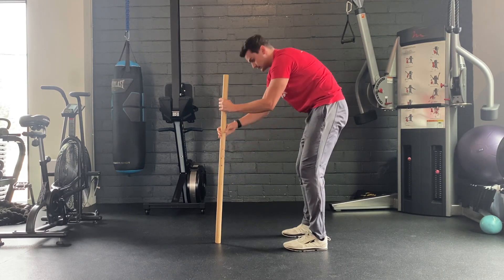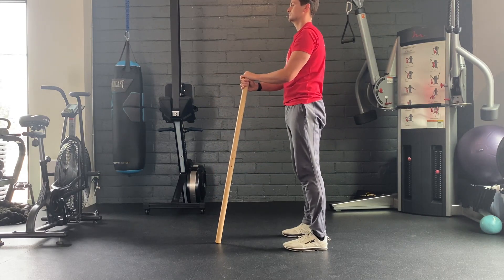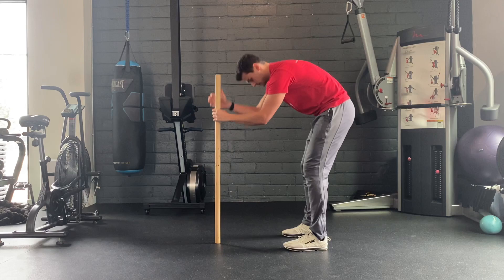At the bottom, put some pressure into your feet and walk your hands back up the pipe. Repeat this exercise as prescribed.